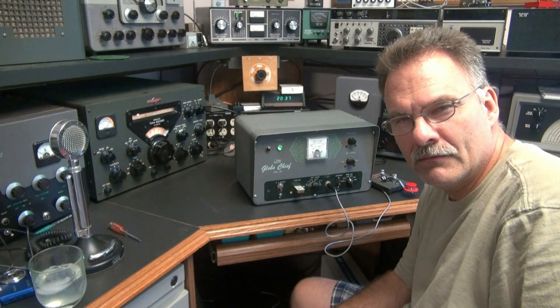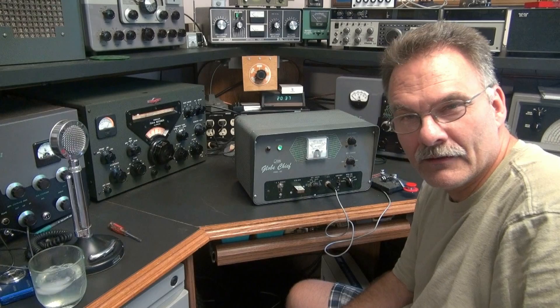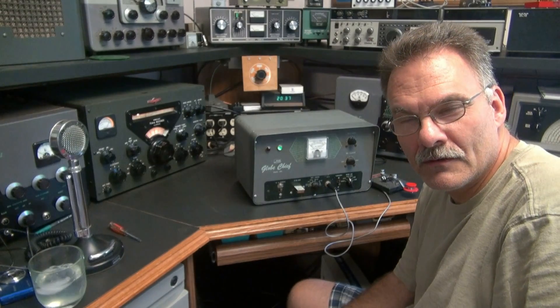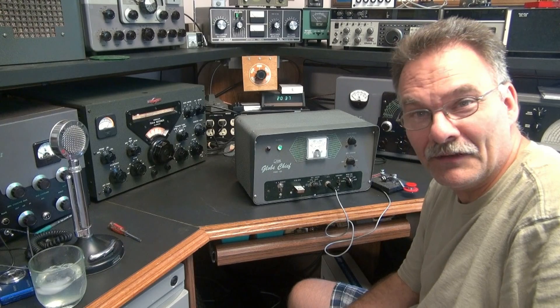N6TLU here with a quick demo of a Globe Chief 90A transmitter. This thing runs a pair of 807s. It's got new filter caps in it, new meter movement, works like a champ — even though it's a Chief.